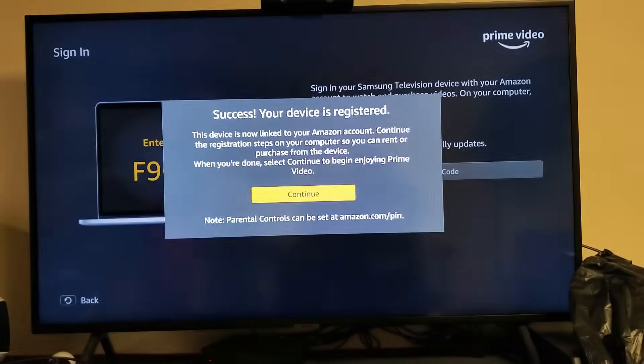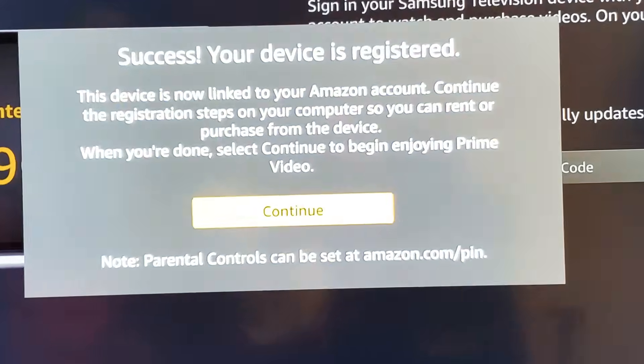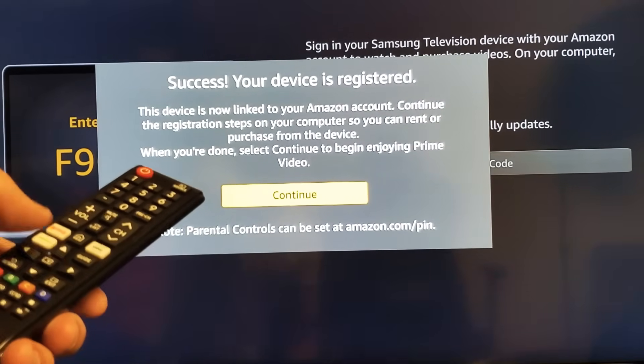Something popped on my TV here. Let's take a look — Success, your device is registered. I'm going to go ahead and grab my remote here and select the enter button or OK button to continue.